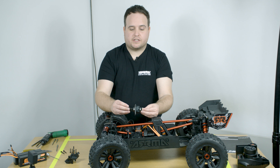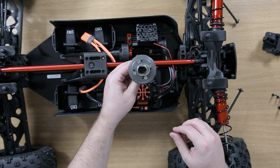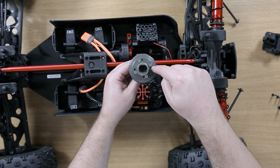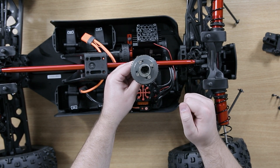We recommend leaving the shim on the diff gear side for the slightly tighter mesh. To access your differential internals, there are four screws which are 2.5 millimetre hex that need to be removed to open and access everything.